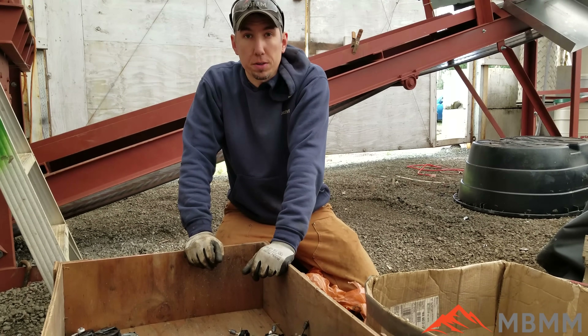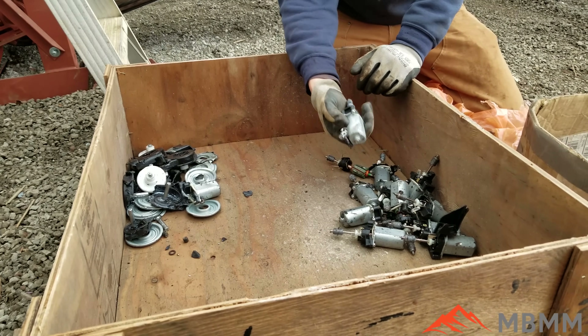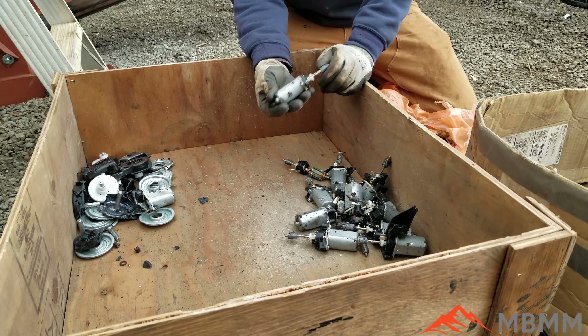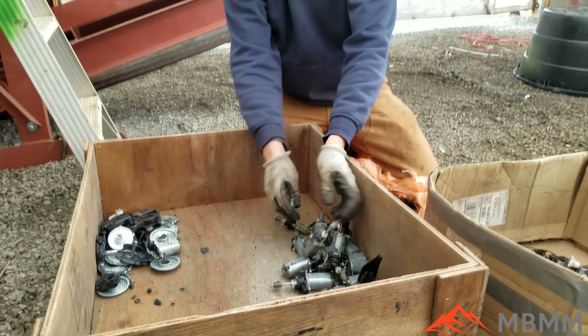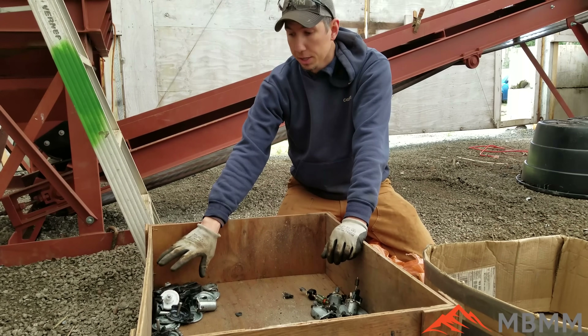Here's the results of our test with no screen. This is the magnetic fraction and we hand sorted out the material that still has copper in it. So all these we're going to have to reprocess. This is all the material that came out under the cross belt magnet but doesn't have any copper.